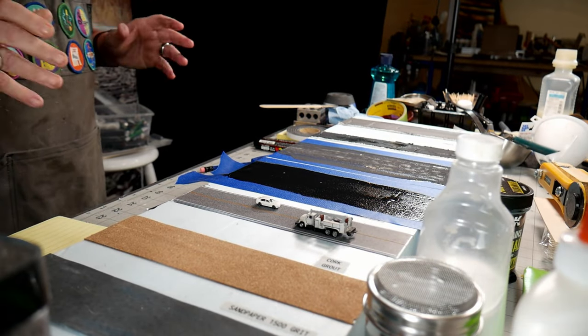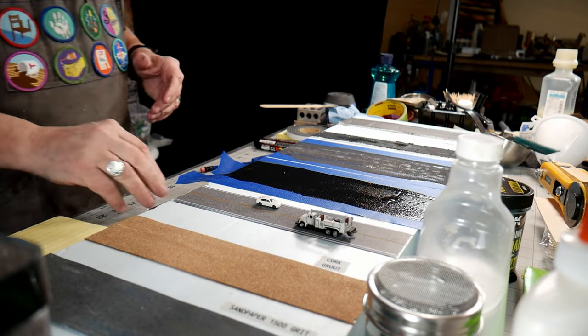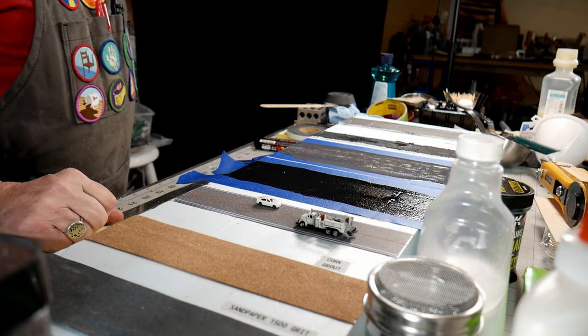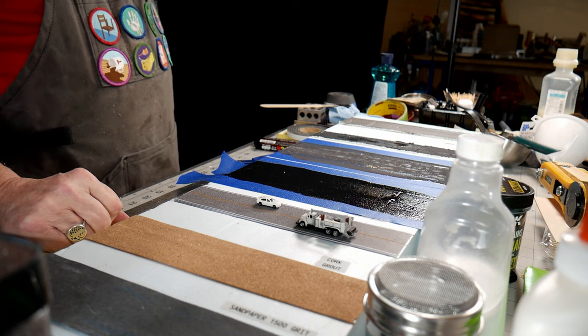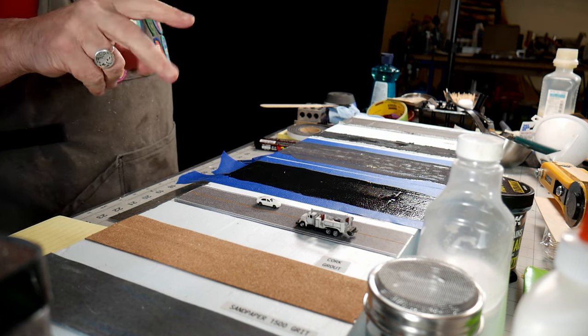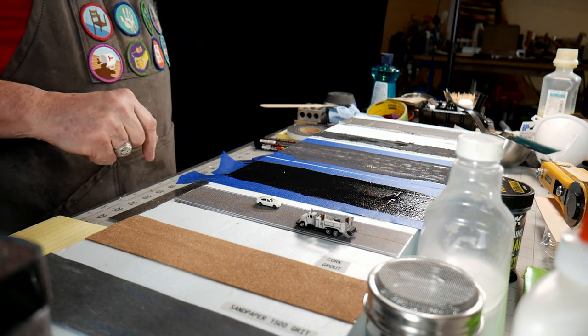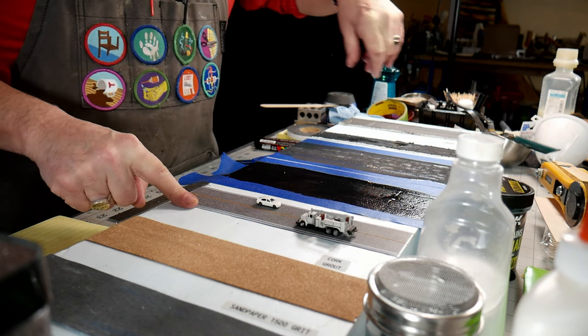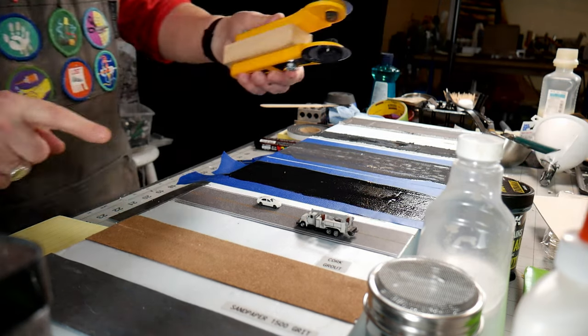The scale width for roads: a road is 12 feet wide, or three meters — two lanes, three meters wide, at least in Canada. I just want to show you something I made to cut things like this.